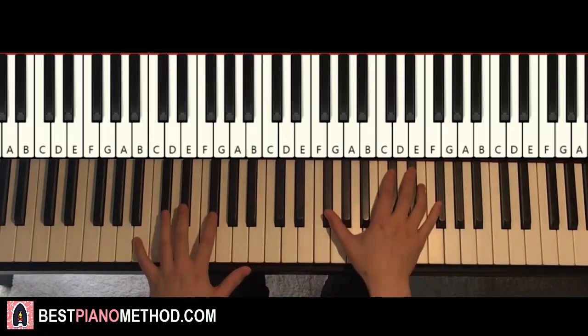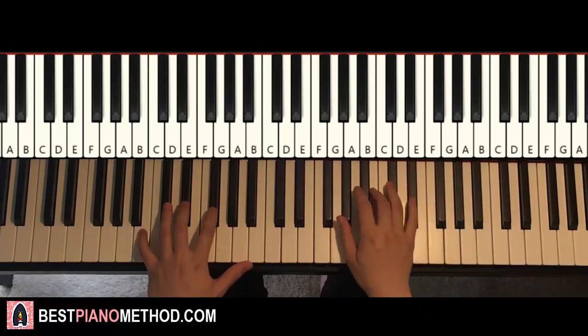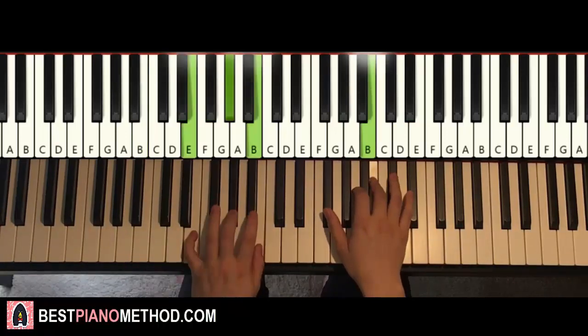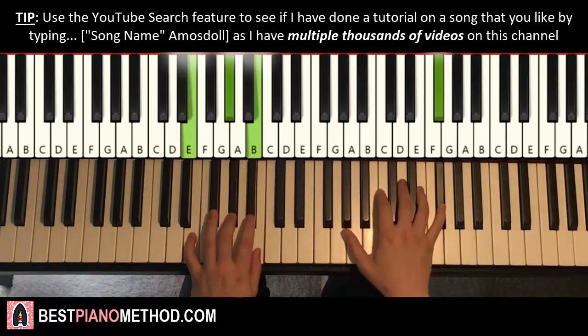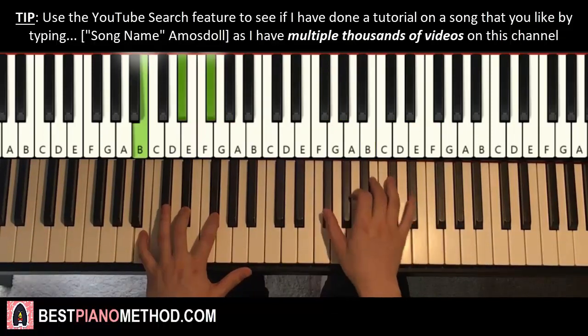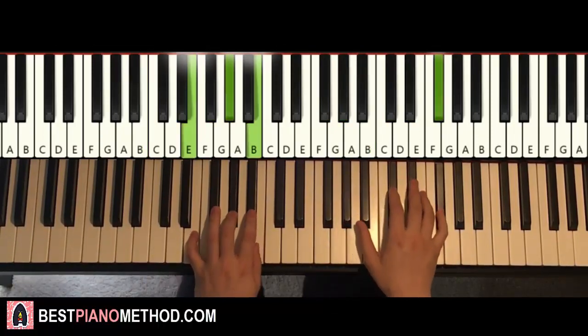The two hands together go like this. Right hand starts with the F-sharp, then C-sharp and B-major together, then the second beat and B-major together. E-major by itself, right hand continues, D-sharp and E-major together. And that's it for the first part.